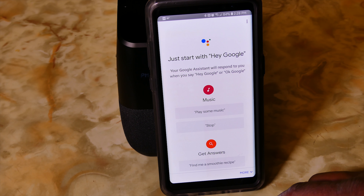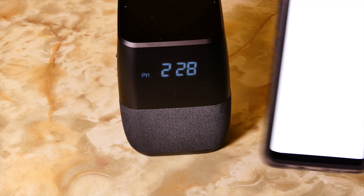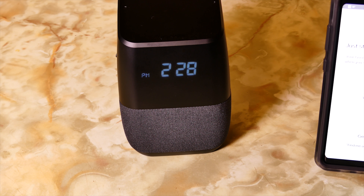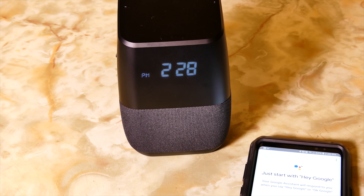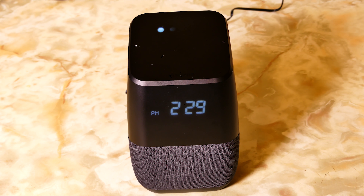Now we have everything set up. Let's see what it can do. I asked: 'OK Google, find me a smoothie recipe.' It responded: 'I've got a recipe called Basic Fruit Smoothie from All Recipes. This recipe serves four and takes about 15 minutes to make. Does that sound good?' I said yes, and it offered to walk through the ingredients or skip to the instructions.